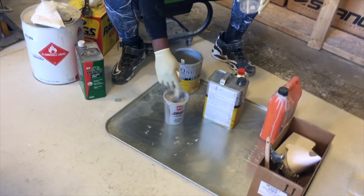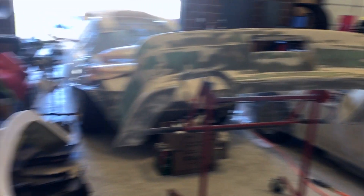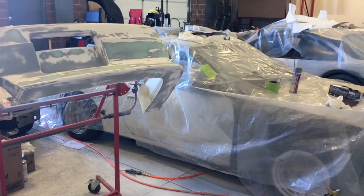So Monty here is mixing up the primer, going to spray it on the bumpers. Should be one step closer.